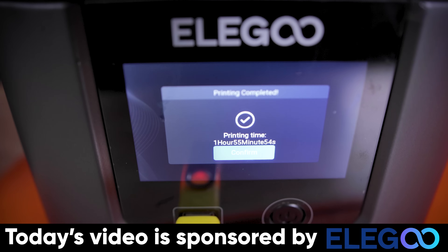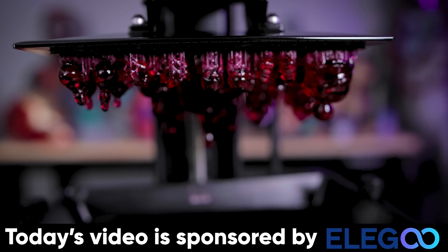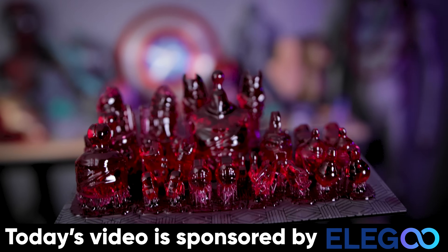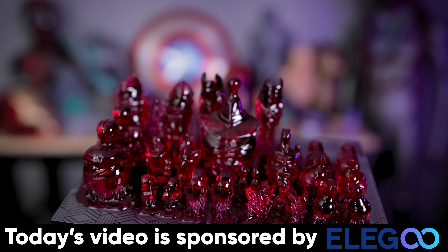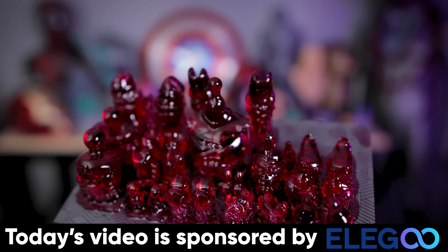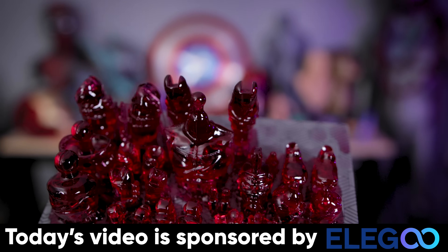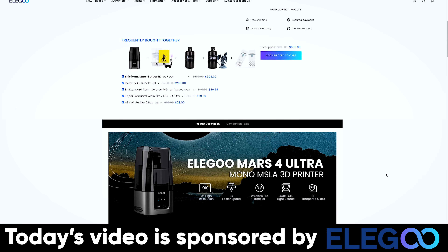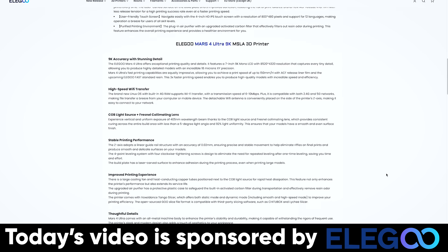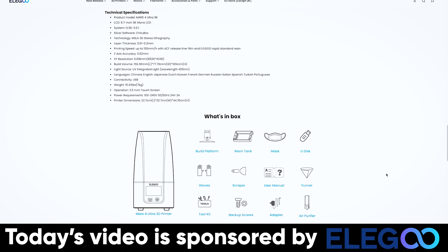While these files are printing, I want to say a big thank you to Elegoo for sponsoring today's video. They're the makers of the Elegoo Mars 4 Ultra — easily my favorite resin 3D printer. The combination of build volume, price point, and print speed blows me away, and the detail you can get off it is mind-blowing. I highly recommend grabbing one, and links to it and Elegoo's other products are down below.